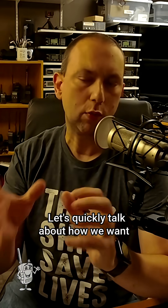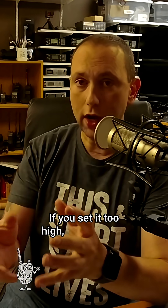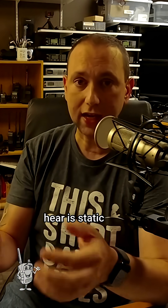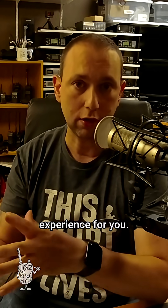Let's quickly talk about how we want to set the squelch on our scanner radios. If you set it too high, you're going to miss out on some transmissions, especially the weak ones. And if you set it too low, all you're going to hear is static, and it's really not going to be an enjoyable scanner radio experience for you.